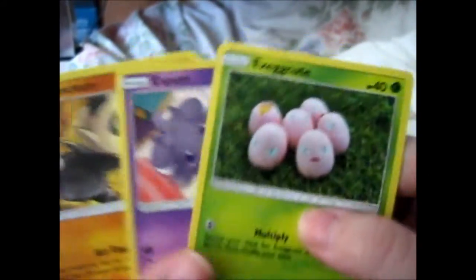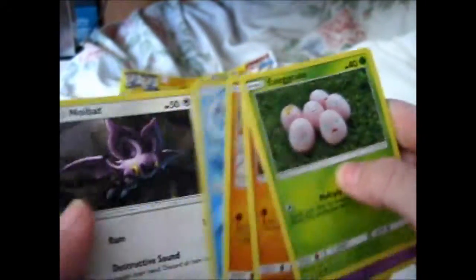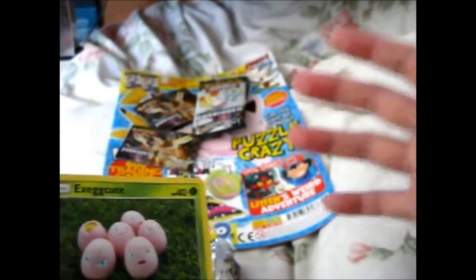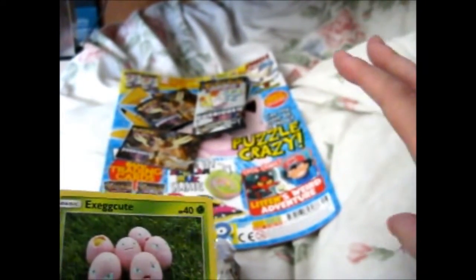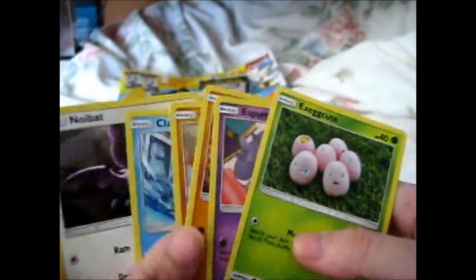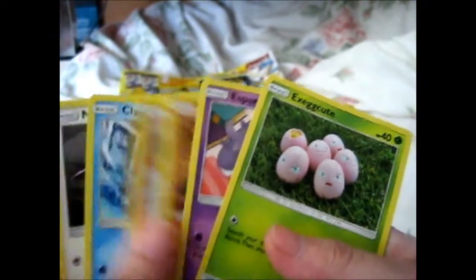Pretty good. Since I haven't actually opened very many Forbidden Light packs, I need a couple commons to complete my three-card playset. Because technically the three-card playset is a playset in Yu-Gi-Oh!, but for Pokemon I believe four cards is a playset. I just say playset anyway, because unlikely I'll play, but I have three cards just in case. Not that I have anyone to play with anyway.